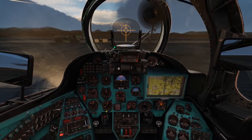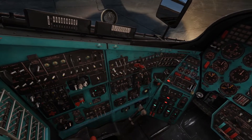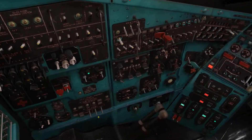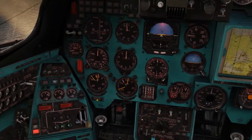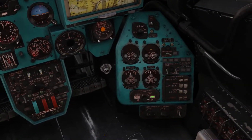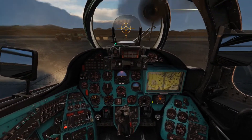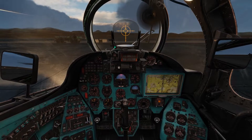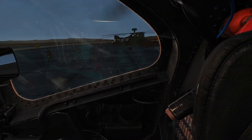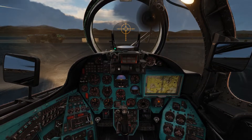That seems to be all. I will do the final checks to make sure I didn't skip anything. All right, everything looks good. Now I can start taxiing. I really hope you liked this video and most importantly that it's helpful towards learning how to start up this old beast. See you next time.